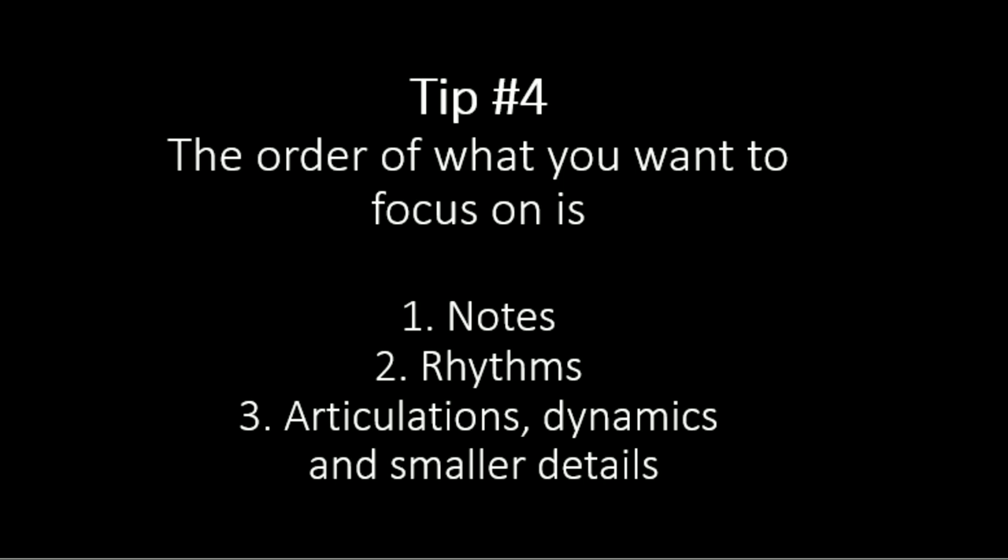Tip number four gives you the order of what to focus on. First, focus on getting the right notes; second, focus on correct rhythms. Generally you want to get notes and rhythms as correct as possible. Additional things like articulations, dynamics, and smaller details aren't that important at first. As you develop your sight reading and get really good, you'll be able to handle both the notes and the details like dynamics at the same time. The order is: notes, rhythms, then all the other smaller things like articulations and dynamics.